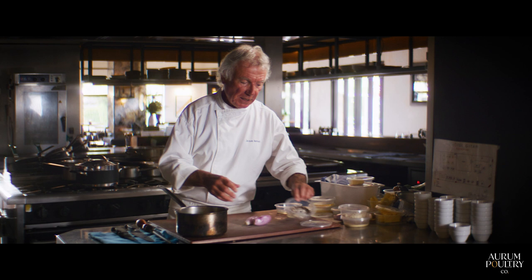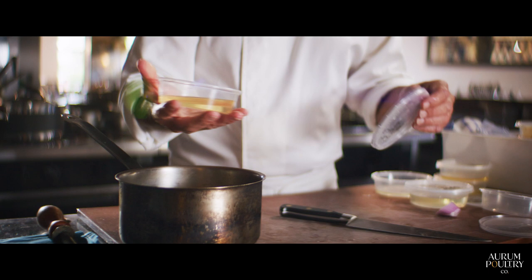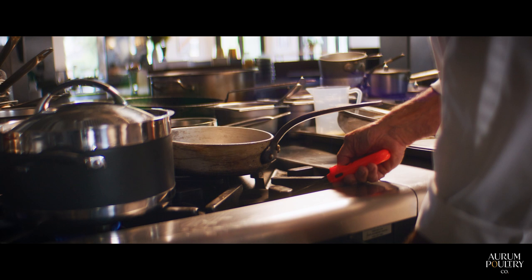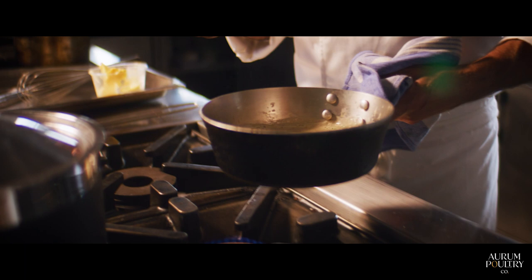So for the beurre blanc, we need black pepper and coriander seed, sliced shallots, some white wine, some verjuice, some vinegar, a little bit of sweetness with mirin, some lemon juice. We just pour the cream in and whisk vigorously to make the sauce much lighter and brighter.